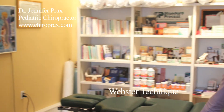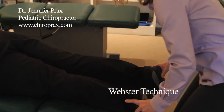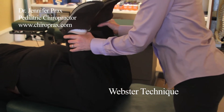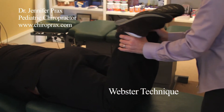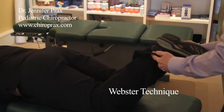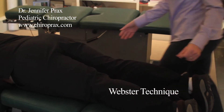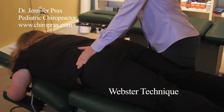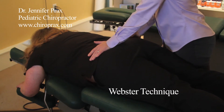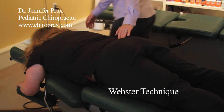I'll go ahead and demonstrate the analysis. We start with checking the feet. The feet tell us what's going on with the legs as they correspond to the pelvis. A simple leg check — go ahead and relax your legs down — and just checking the motion and movement of the pelvis. We're coming up with an adjustment needed in the right side.